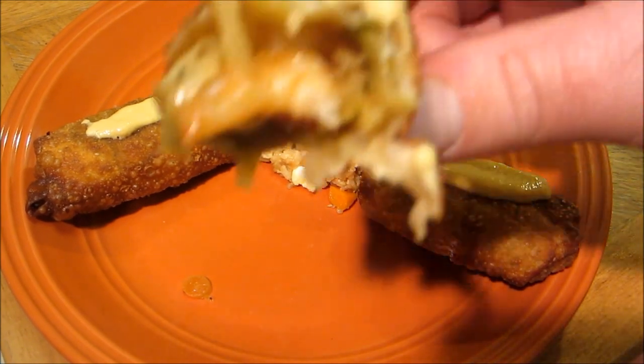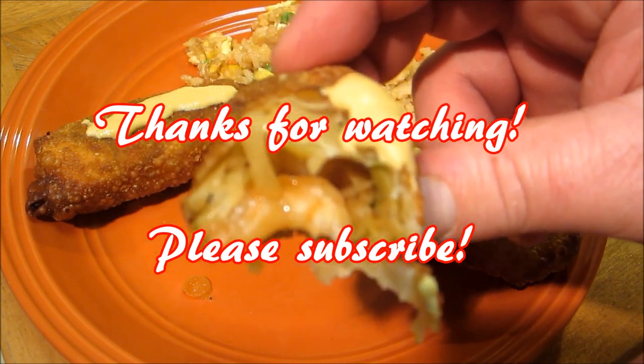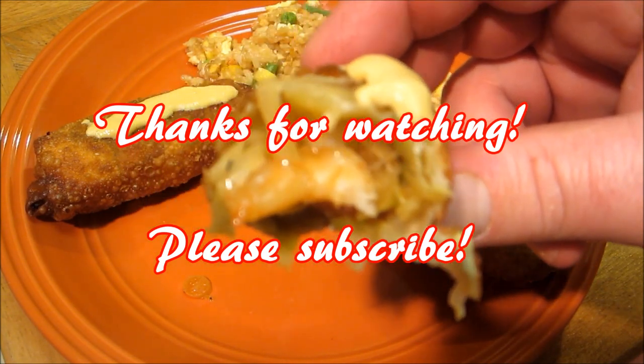I'm going to take the last bite here in a minute. Thank you guys very much for watching, and we'll see you next time.